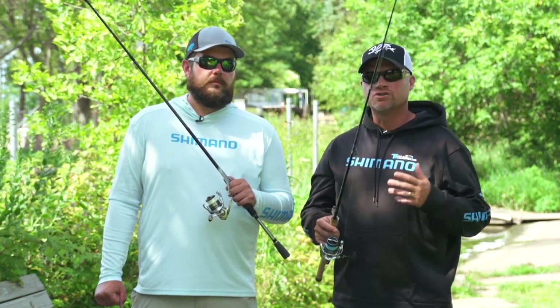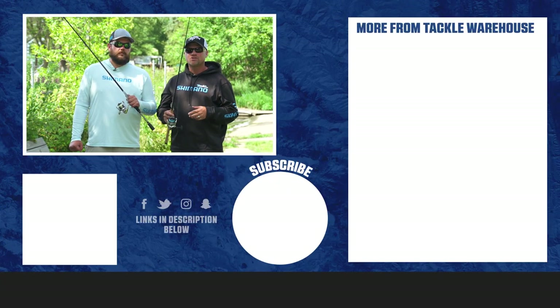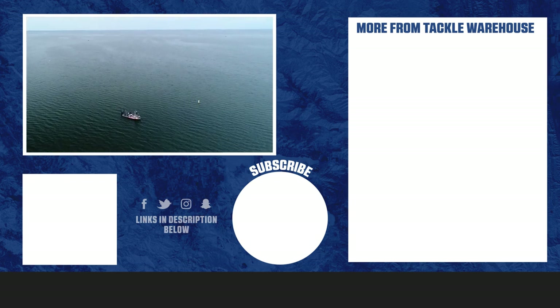Wow, very cool. So freshwater, saltwater, extremely durable, under $200. Check it out again in the vlog we filmed on Lake Mille Lacs here. If you're looking to purchase one, go to TackleWarehouse.com.